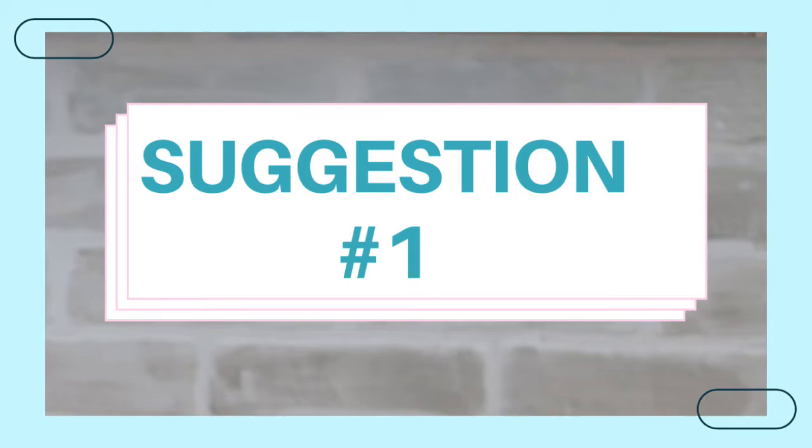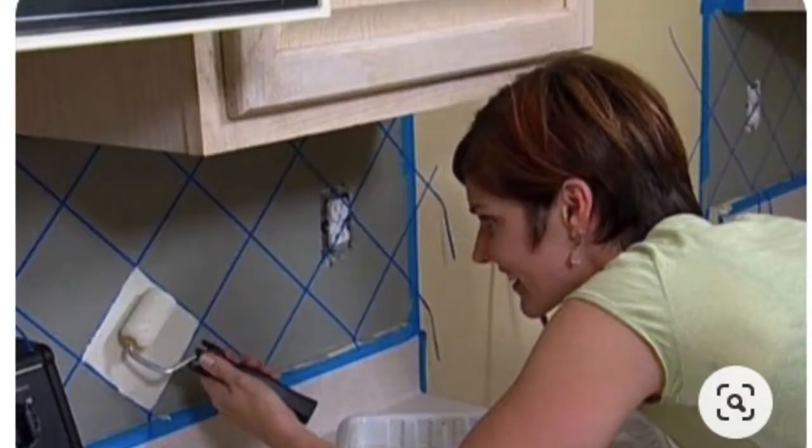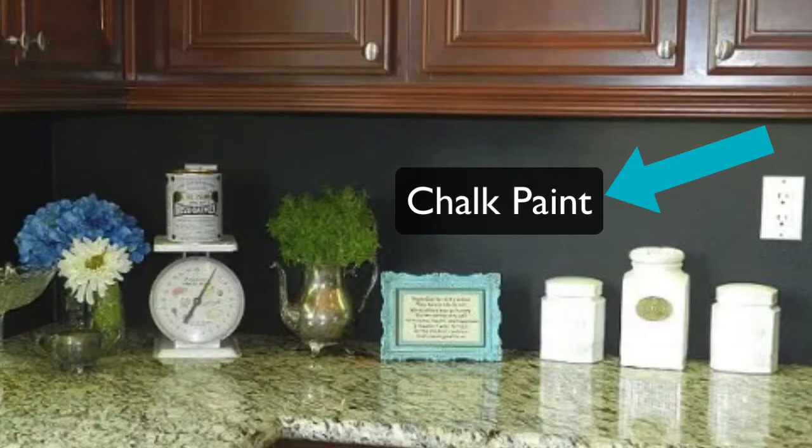The first suggestion is easy to install — it really doesn't even take installation, just application — and that's to use a high gloss paint as a backsplash. This is really cool because you can get any color that you want, customized at your local paint store, and once it goes on you can do a couple of things to make it your own.